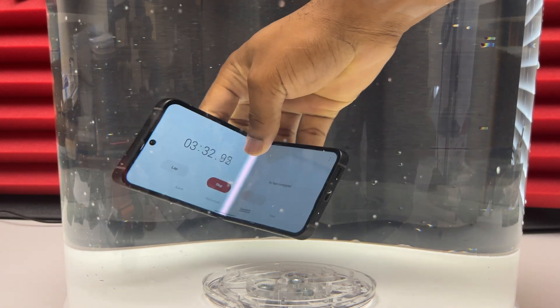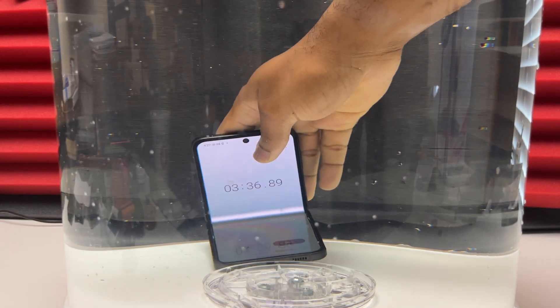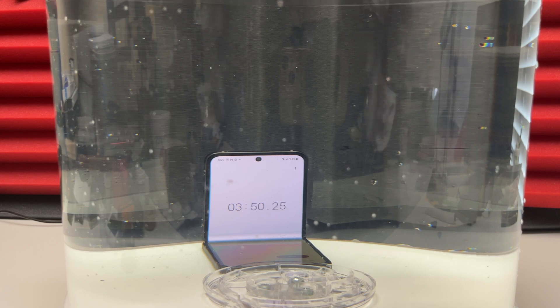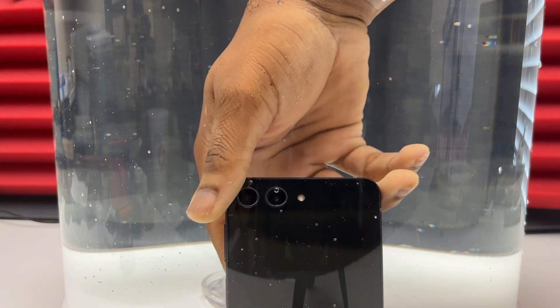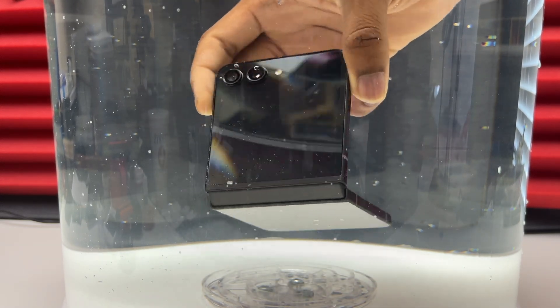The inner screen is still functional and the outer screen is also still good. When Samsung measures the water resistance of its devices, it is done in laboratory conditions, which is very different from a real-world situation when you drop your device inside the sink. So after 30 minutes I should have no issues with this device and I should be able to use it normally.